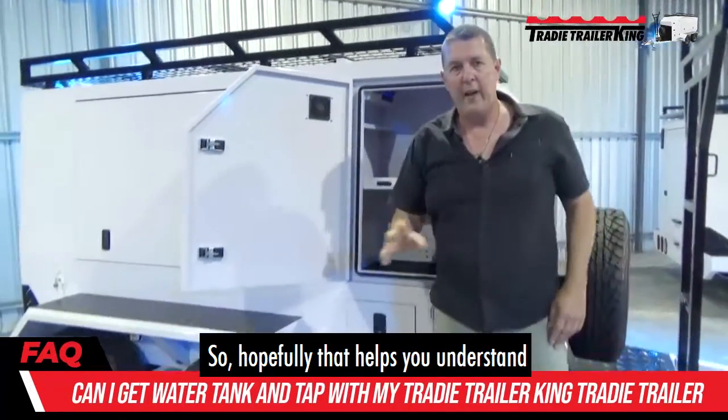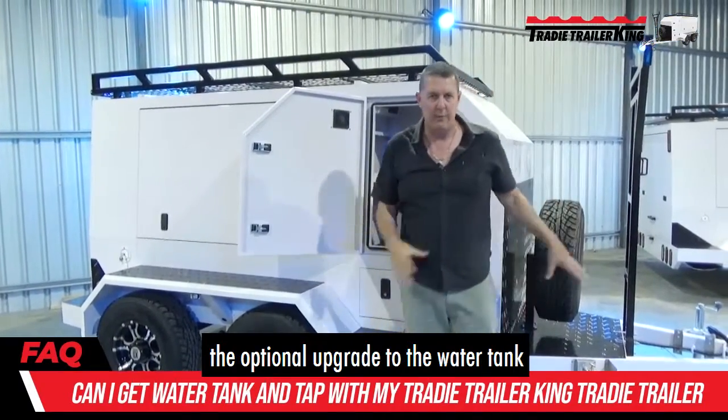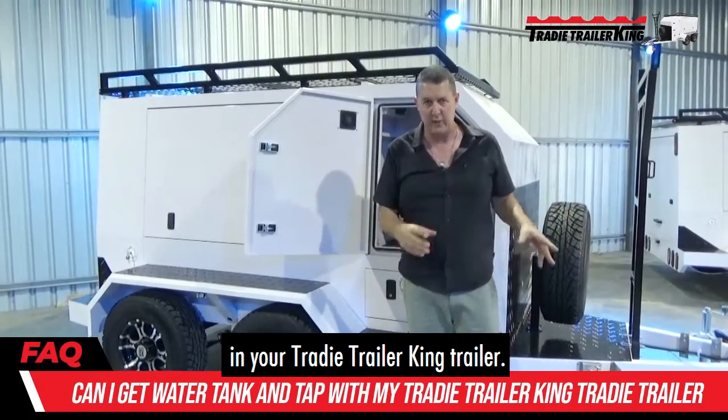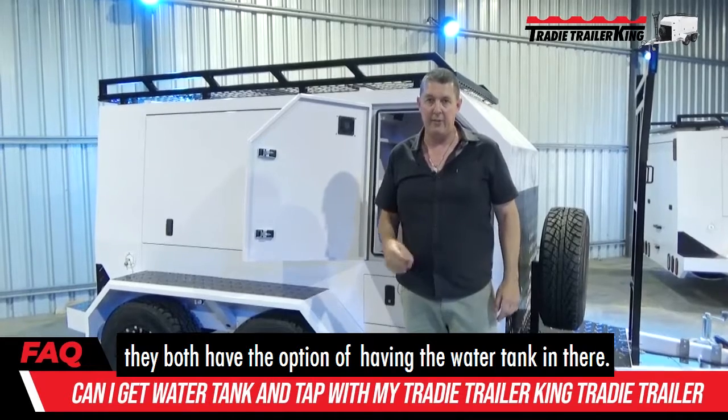Hopefully that helps you understand the optional upgrade to the water tank. You can get a water tank in your Trady Trailer King trailer — it doesn't matter if it's a large or XL, they both have the option of having the water tank.